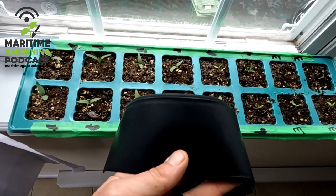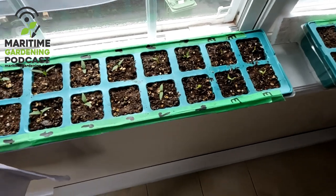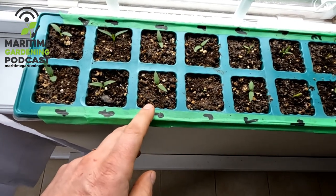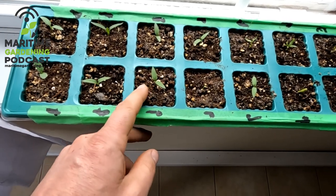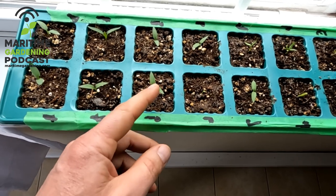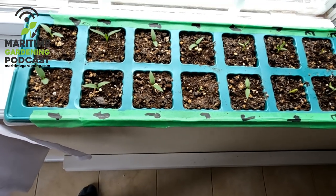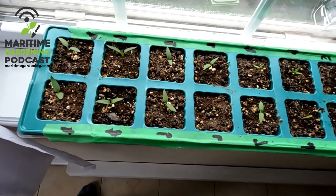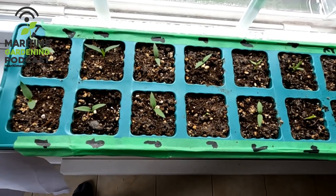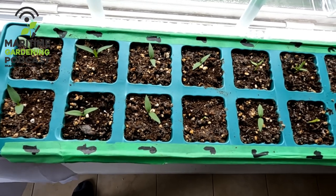From everything I've read and even discussions I've had with experts on my podcast, the recommendation for the heating pad is to only have it underneath the transplant tray until you see the seedlings pop up through the soil. As soon as you see the seedlings pop up and start reaching for the sun, you're supposed to remove the heating pad because the rate of growth of the plant will not be properly matched to the amount of sunlight that's available while it's growing.